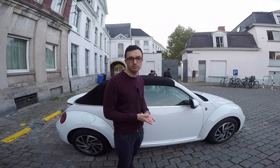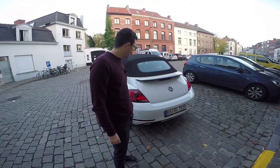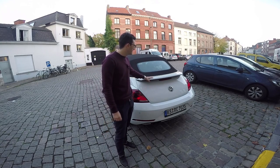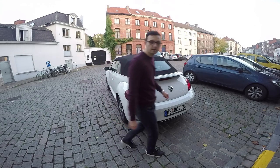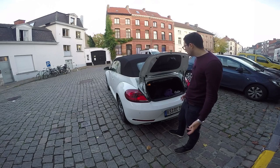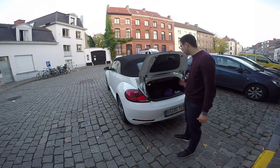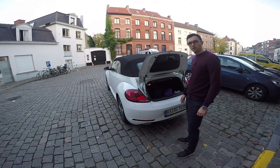We are at the back of the car — quite simple. We have a small spoiler that provides reduced drag for the car. The trunk has around 310 litres, which is quite enough for this kind of car. The issue is that the door access is quite small. But the space you get inside is quite good — I wouldn't complain about that.